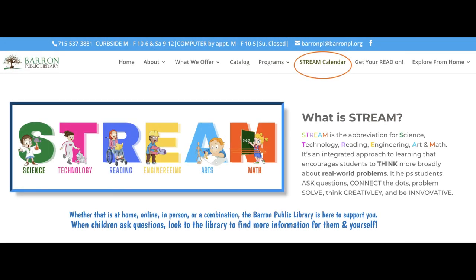Check out the stream calendar on the Barron Public Library website. The March calendar has a whole week of activities about flight. Try them out. Learn what you can. And then you decide — was it a dream or a real adventure? Until next time, this is Miss Patricia. Keep reading.